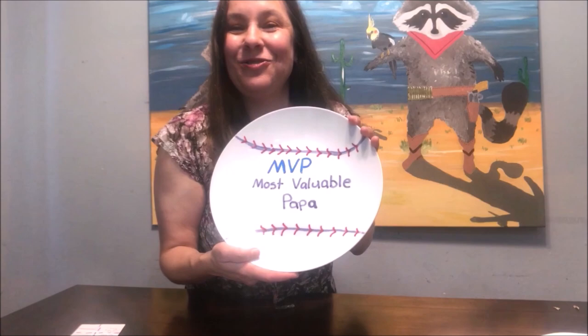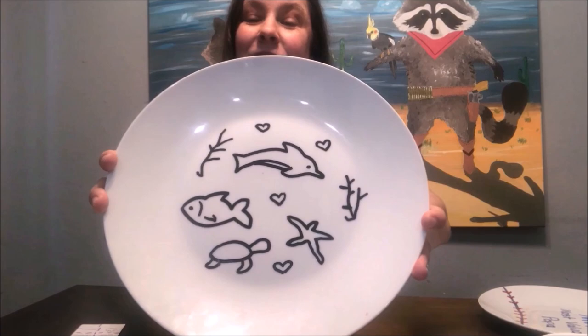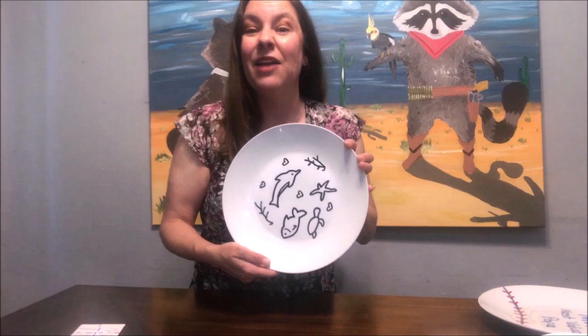My daughter made a more detailed drawing — for those dads that love the ocean. There are lots of different ideas you can do for the plate. This is your canvas, this is your gift — it'll be lots of fun to make and they'll absolutely love it.